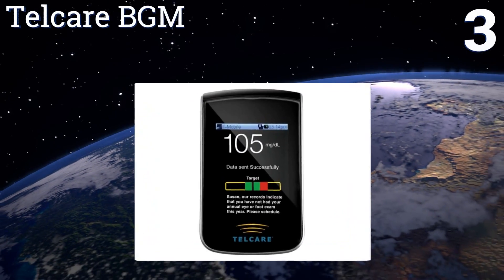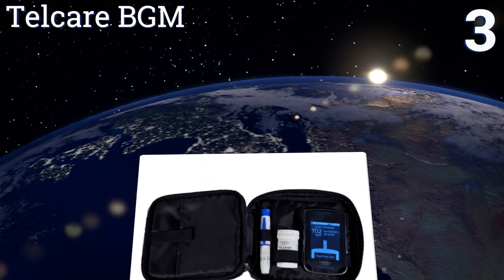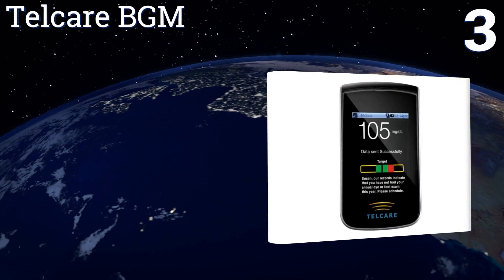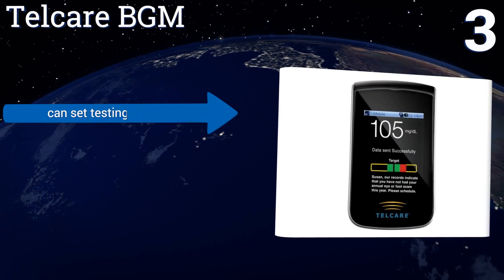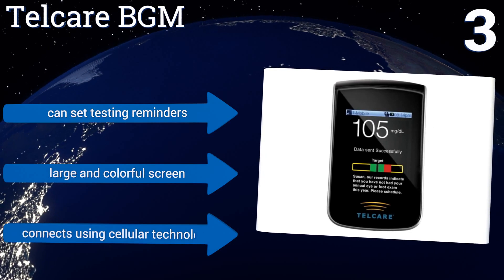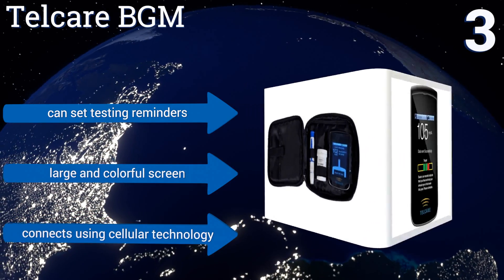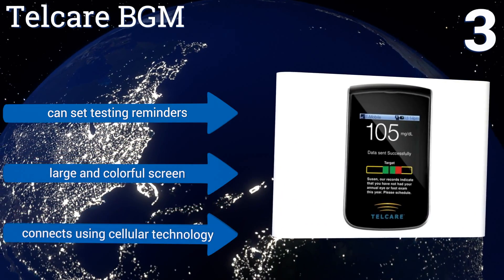Nearing the top of our list at number three, the Telcare BGM is unique in that it automatically uploads your testing data to online servers, so you and your doctors have 24/7 access to all of your pertinent health information on any web-enabled device. It contains a rechargeable battery, you can set testing reminders, and it comes with a large and colorful screen.